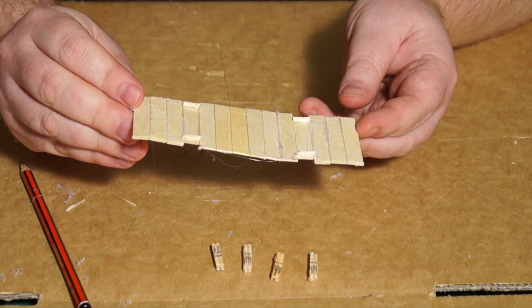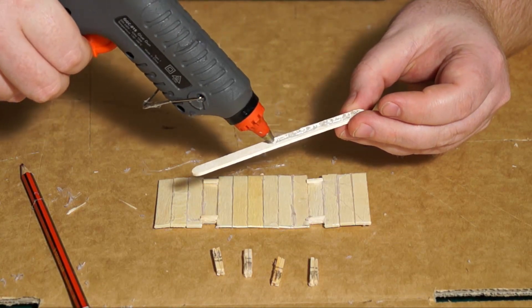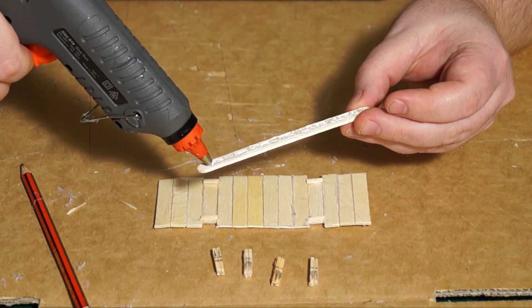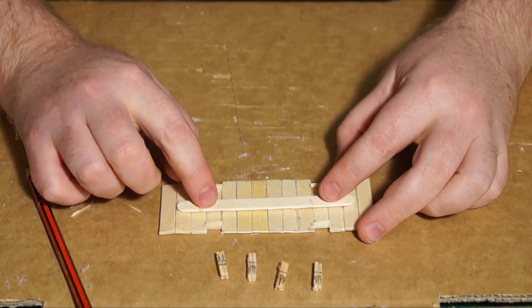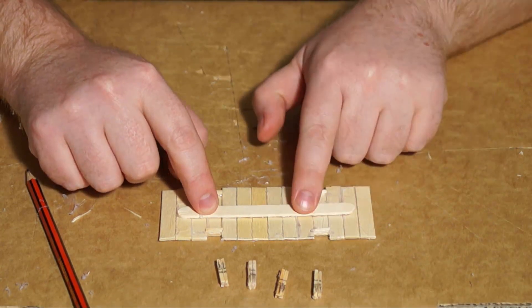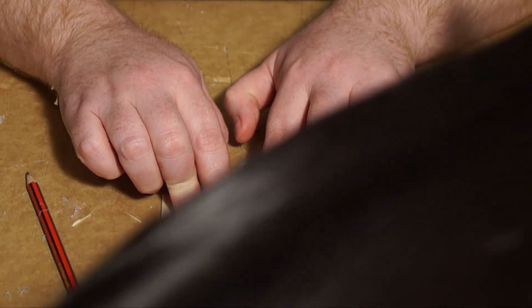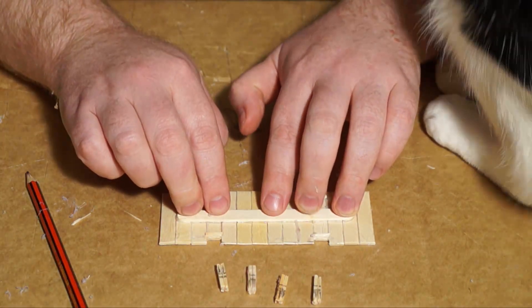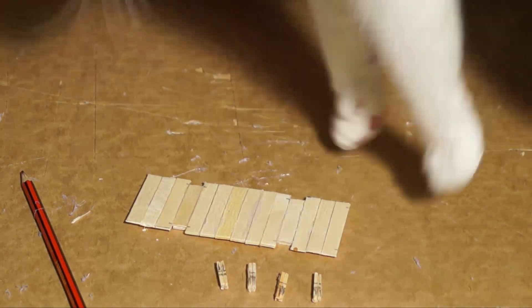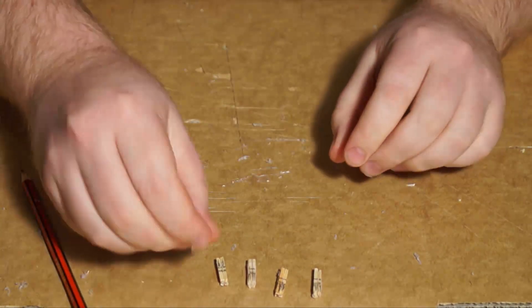And what I then do for stability is grab a lollipop stick, run some hot glue down the middle, and stick that on the underside right down the middle. Now that will stop the bridge from curving. Alright, so that just is to brace it so that it doesn't bend.